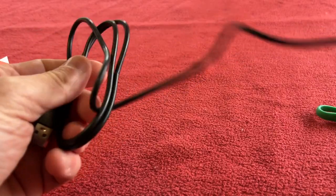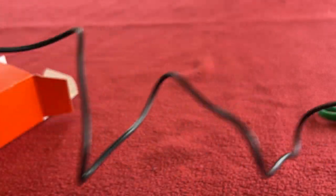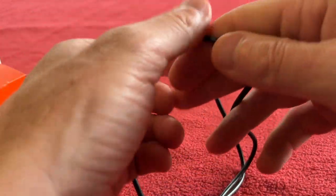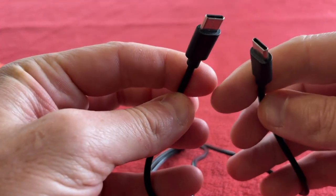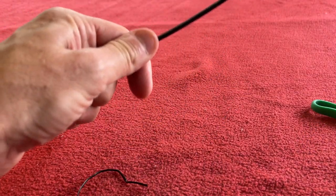And we've got a split charging cable by the look of it. We've got USB standard on one end, then it splits into USB-C, so you can charge them whilst you're riding. That's going to be great.